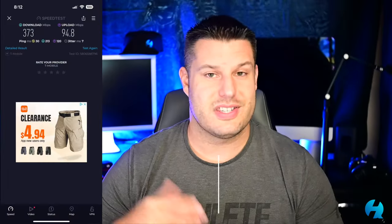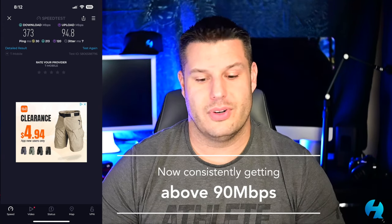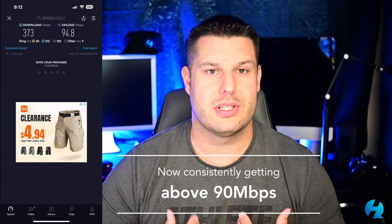The one thing that has stayed really consistent throughout this entire process is my upload speeds. My uploads went from 15–20 Mbps up to over 60 Mbps. Even if for nothing else, I think the external antenna is worth it just for that boost in upload speed, because it means I can upload things to YouTube and handle other tasks that require higher upload speeds much faster and more productively.